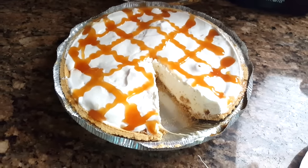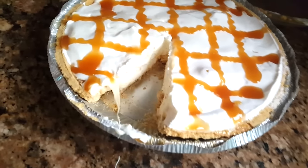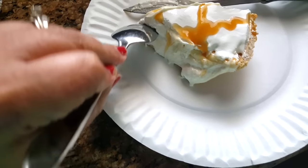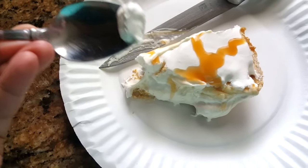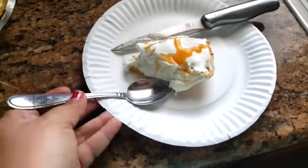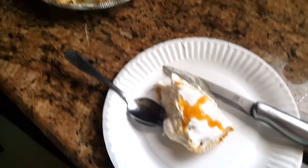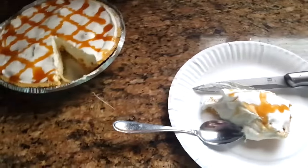My pie has been in the freezer for over two hours. I just cut a little slice — here it is — and I'm going to take a little bite, get some Cool Whip on there. Oh yeah, super good guys, super good! I hope you enjoyed this dessert I made for spring.